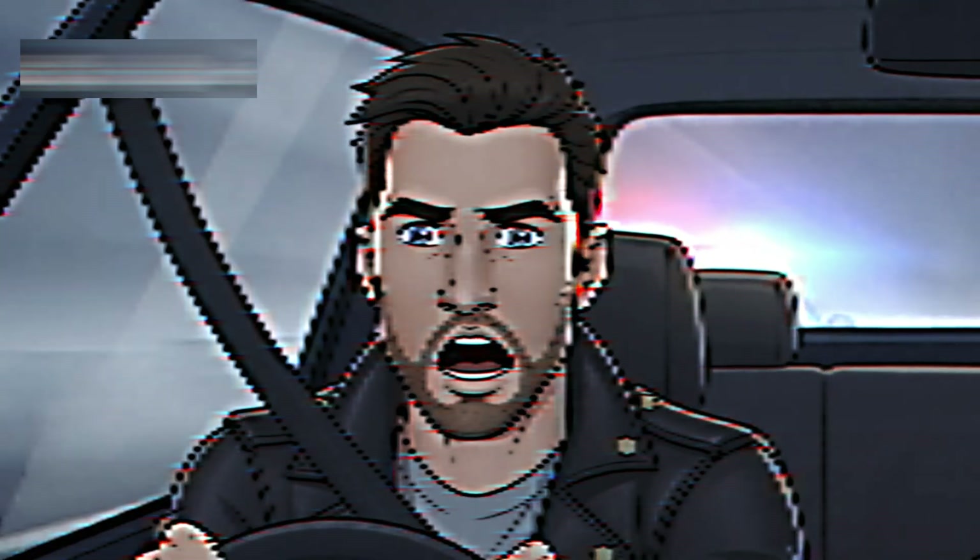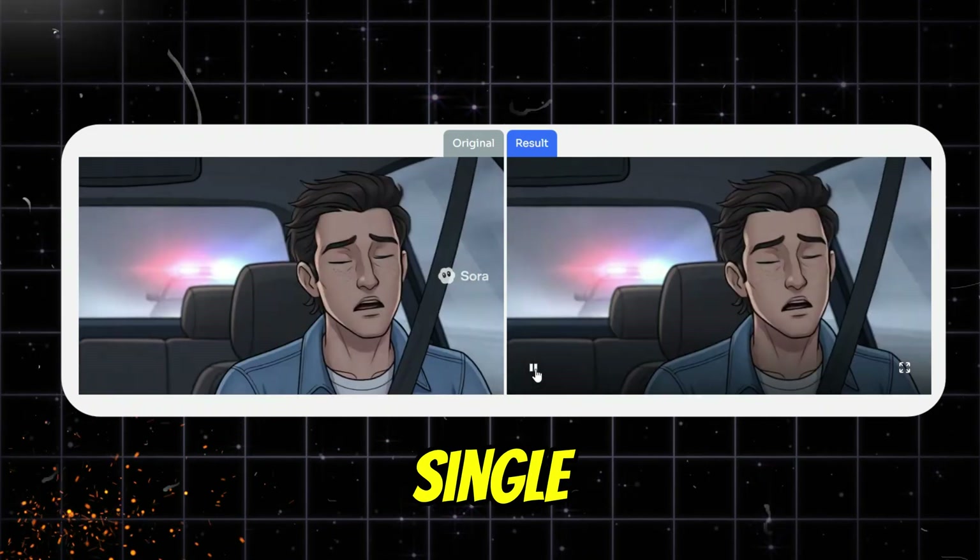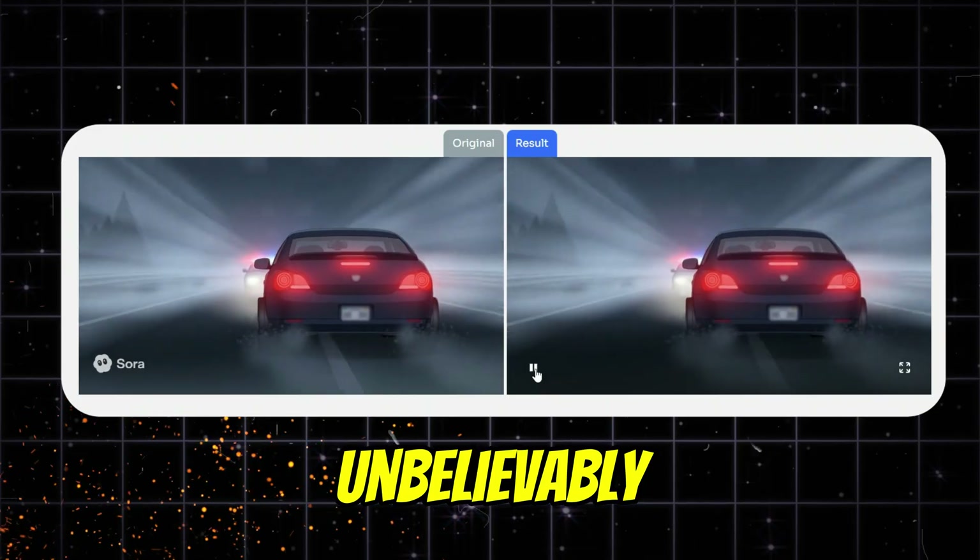Some blurred the logo, some broke the quality, and others just crashed. But then I found one magical tool that actually removed the Sora 2 logo perfectly in a single click, and the result looked unbelievably clean.